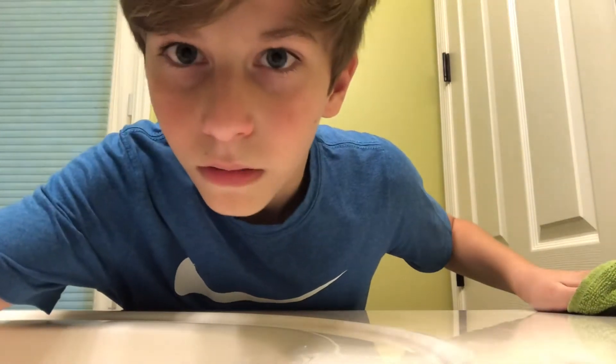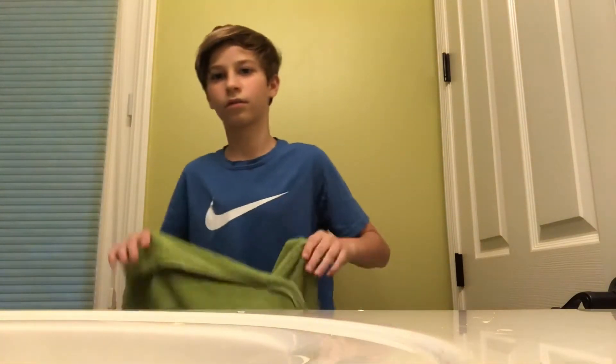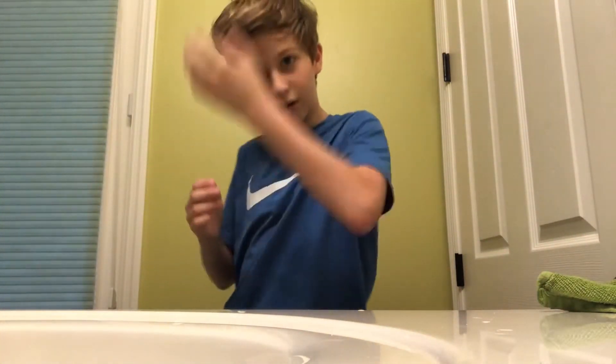First, I'm going to wet my hair. Okay, we're ready. First, dry it a bit. I just put my head under my sink, everything's pretty wet.